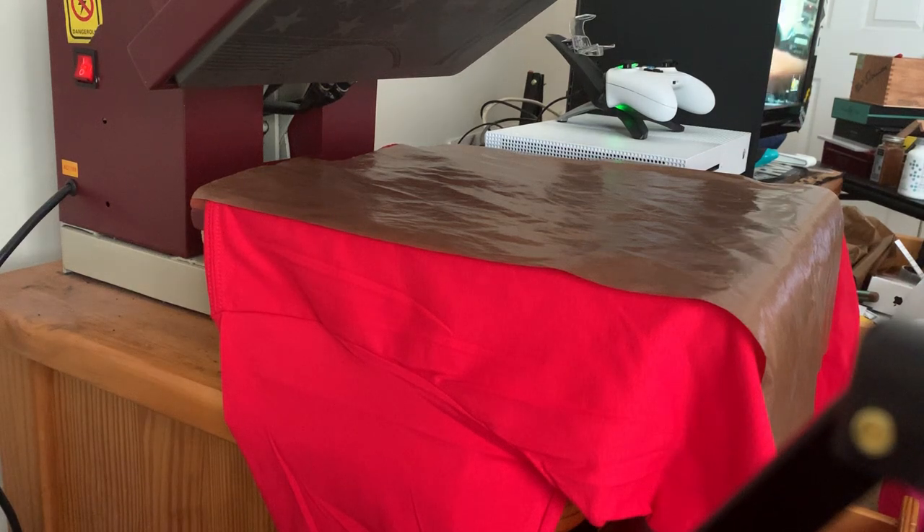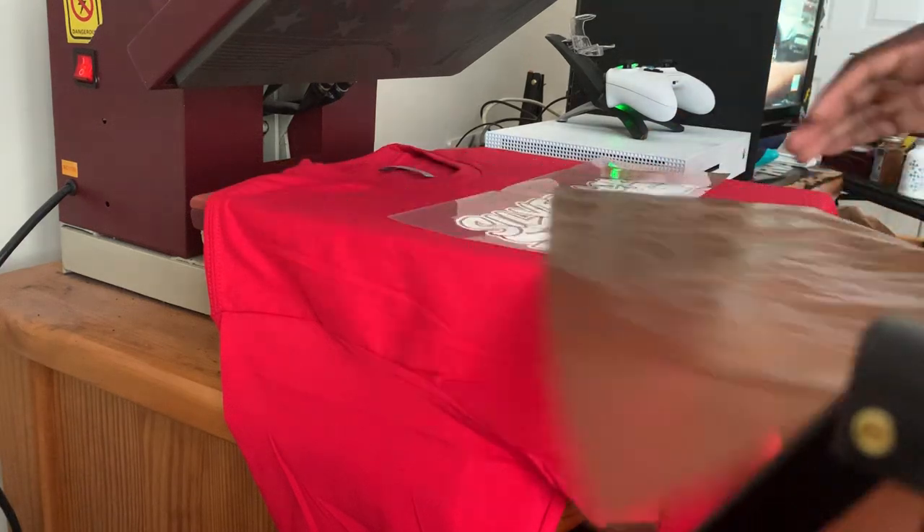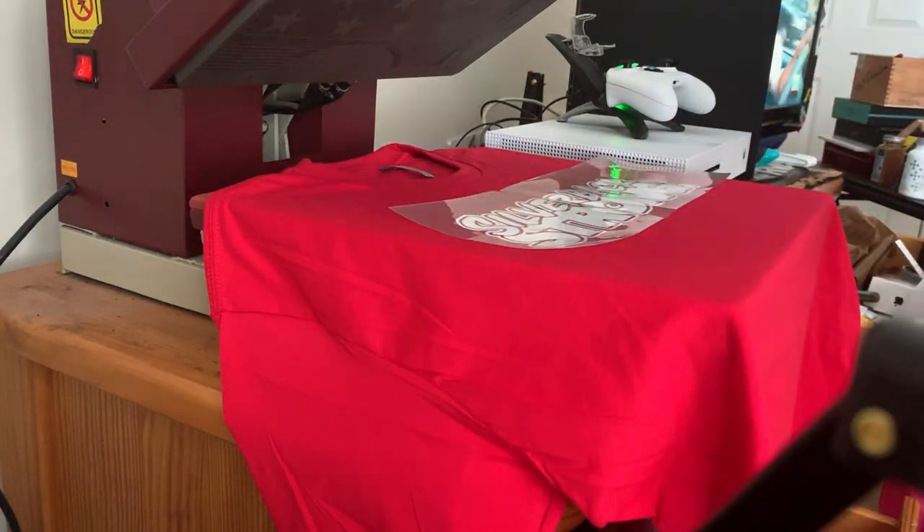Yo yo yo, what's going on, it's your boy Shadow. This is going to be a brief video just showing you how you can always line your graphic up evenly on a t-shirt.